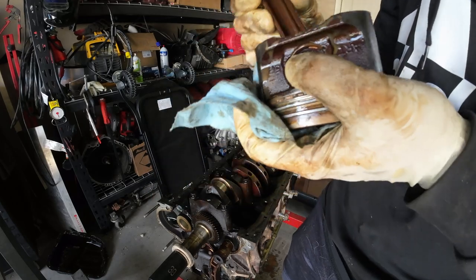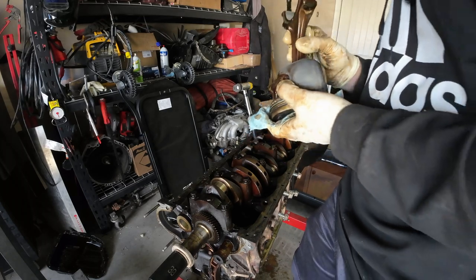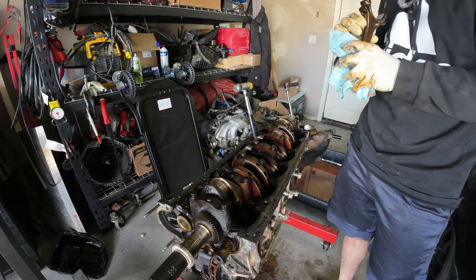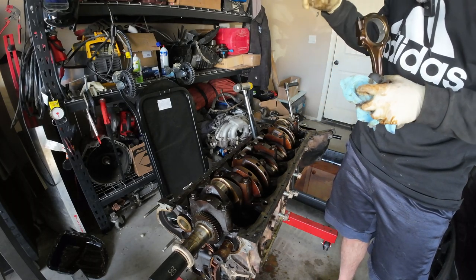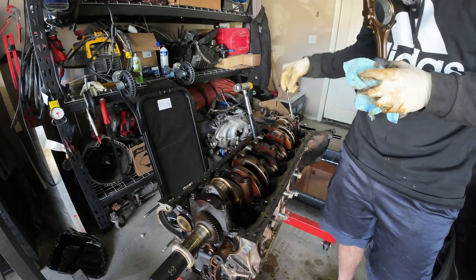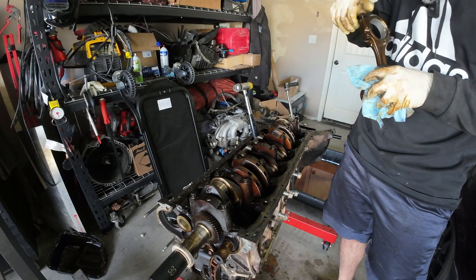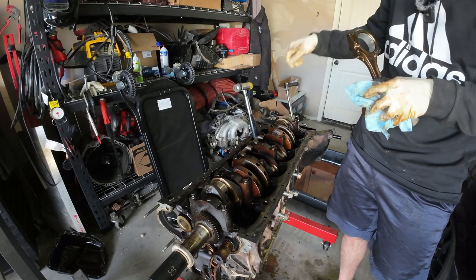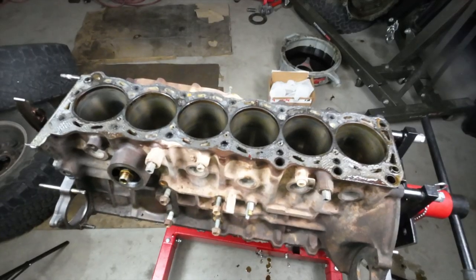These rods are pretty stout. I also noticed on cylinder 5 the wrist pin was a little less free-moving than all the other ones — which is what connects the connecting rod to the piston, for those of you that aren't aware.